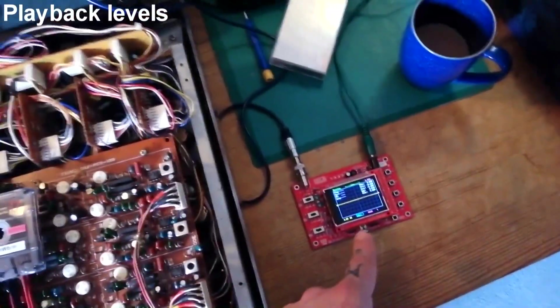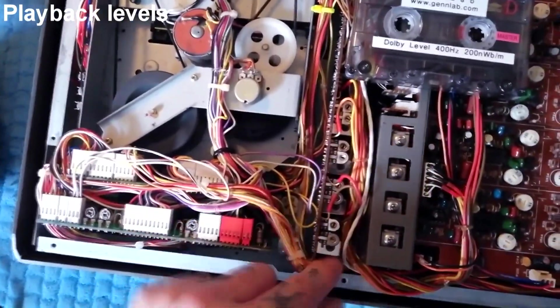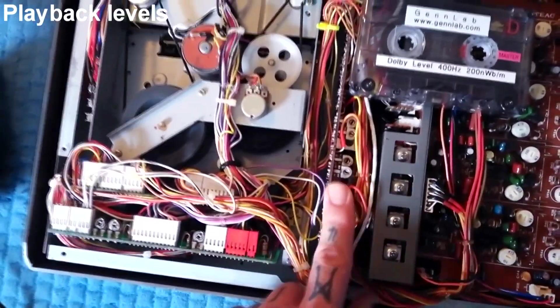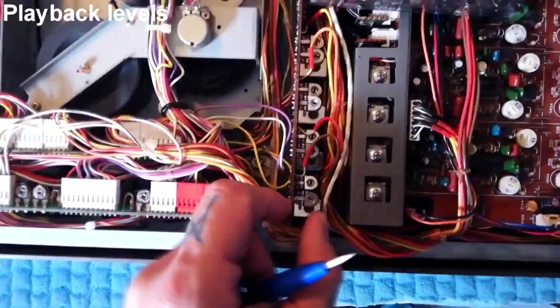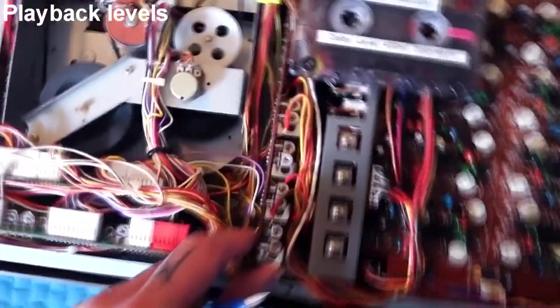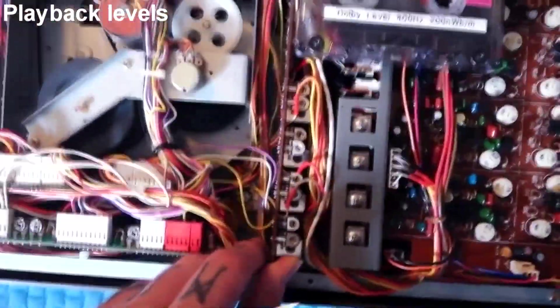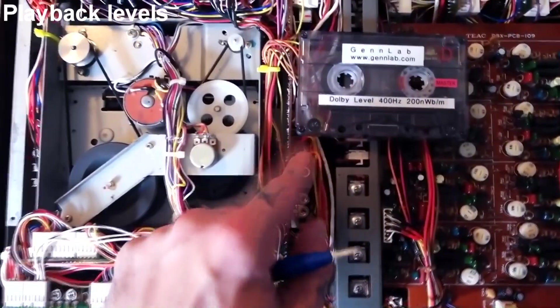What I can do is send the signal from the tape out into the oscilloscope. I'll be using a ceramic screwdriver to adjust playback from trim pots along here. These are in groups — three for channel one, three for channel two, three for channel three, and three for channel four. The ones in the middle of each group are the playback EQ, which I probably won't adjust unless something sounds very dull or very bright. The topmost of each group of three is the playback level.